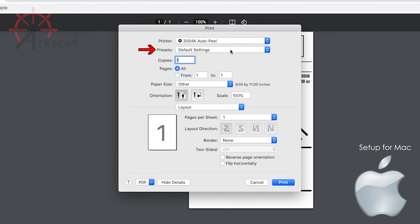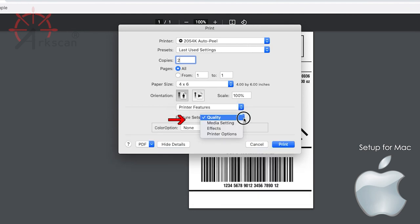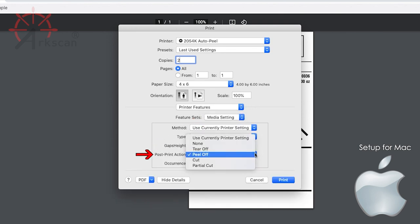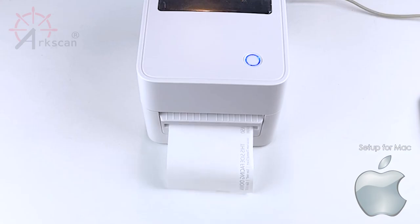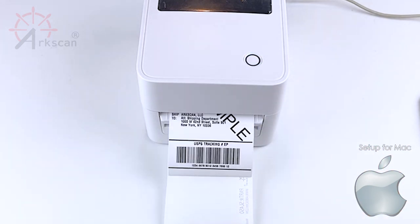To save these settings, let's choose Last Used Settings as the preset. To demonstrate the AutoPeel sensor, I'm going to print two copies. Verify the paper size is 4x6. Click on this drop-down menu and select Printer Features. Next to Feature Sets, choose Media Setting. Next to Post Print Action, we need to choose Peel Off. Click Print to save these settings. With Peel Off selected in the driver, you will see that the printer light blinks blue after each label, and the next label won't print until the previous one is removed.